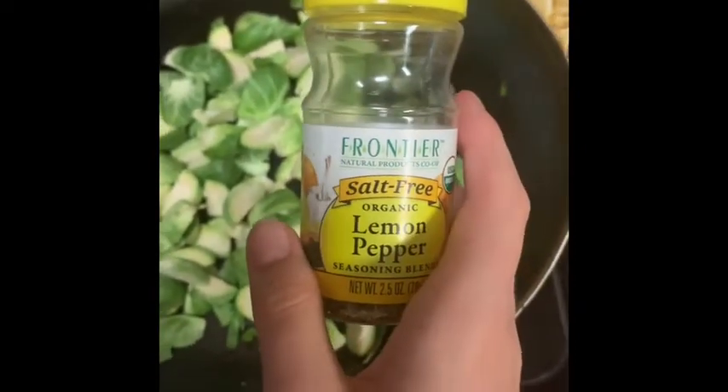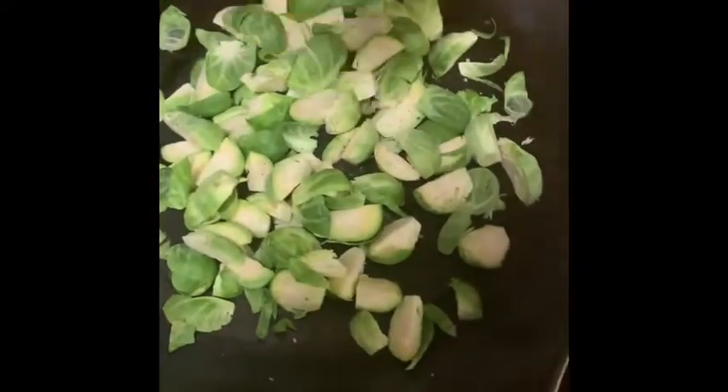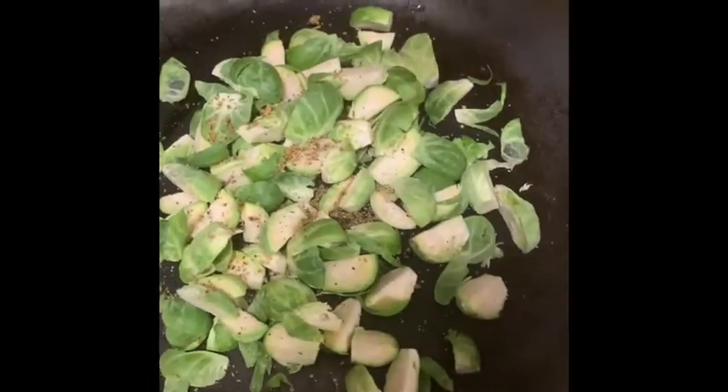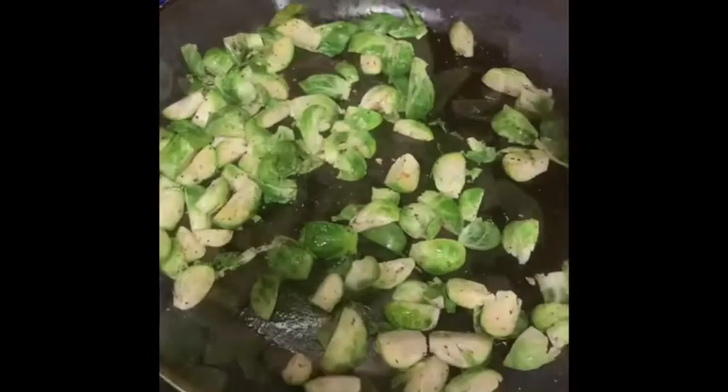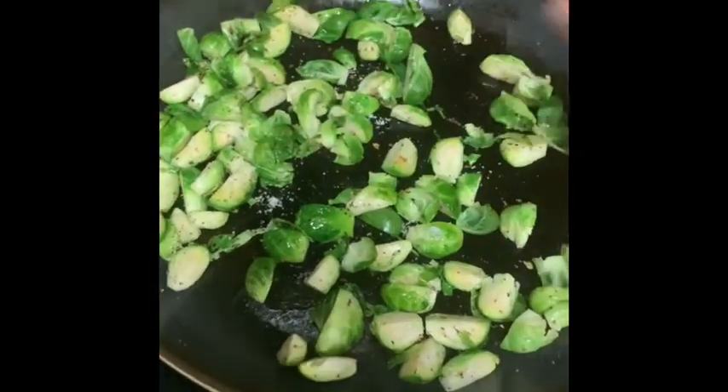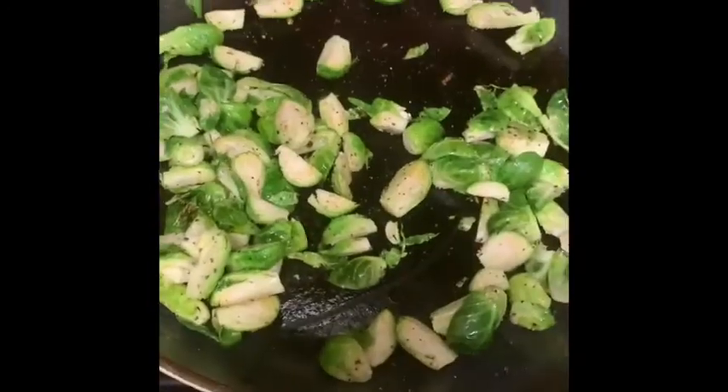Next, add lemon pepper, sea salt, and the juice of one lemon.